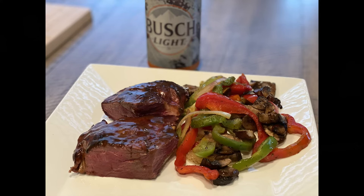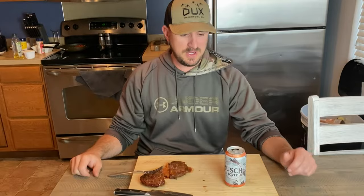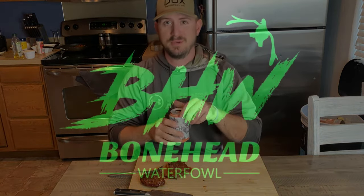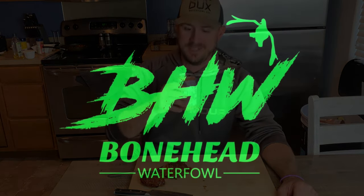Tonight I'm going to have these with a little bit of peppers, mushrooms, onions. You can add a little bit of rice with it — it's a great meal. Don't forget a staple: get yourself a cold Bush Light. We'll catch you next time, Boneheads. Thanks for tuning in.